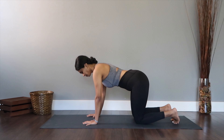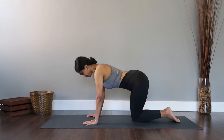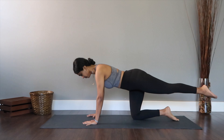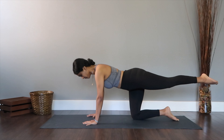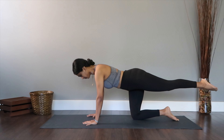Moving on for some core strengthening work. I want you to bring your legs together and your hands are right underneath the shoulder blades. Once you're ready, I want you to extend your left leg off the mat, point the toes underneath, make sure your leg is parallel to the ground and your body is in a straight line. If you are losing balance you can drop your leg down at any point and just get back to the core hold.